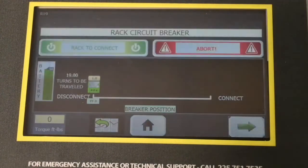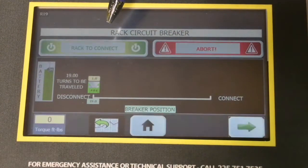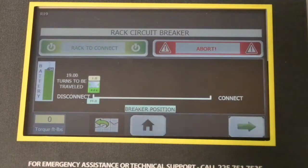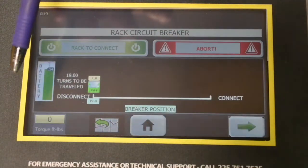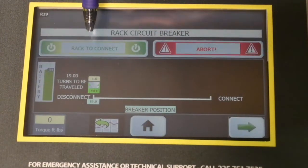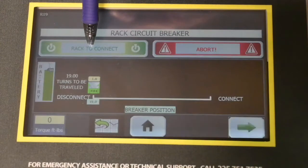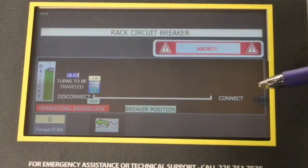We move to the next screen where we actually initiate our racking sequence. For those not familiar with our latest generation Interrack 3 platform, we've streamlined some of the information on this screen to make it more user-friendly without too much information. So we're going to initiate the rack-to-connect sequence right now.